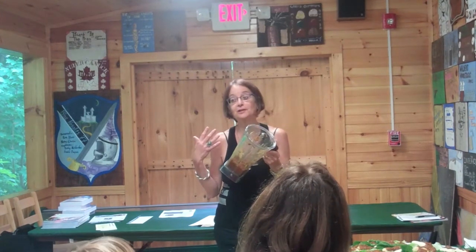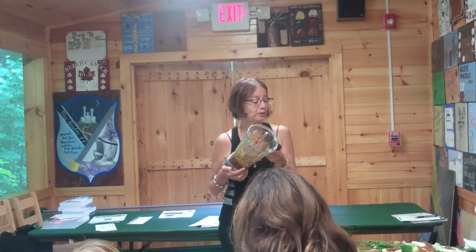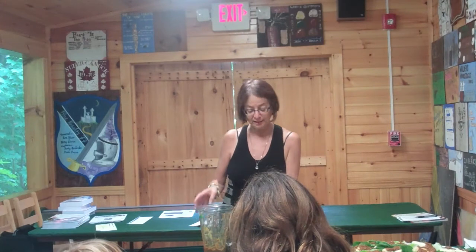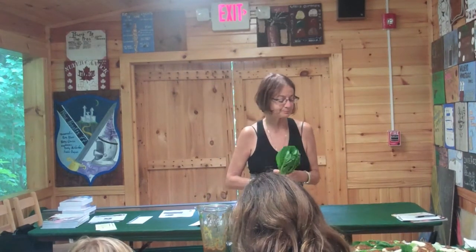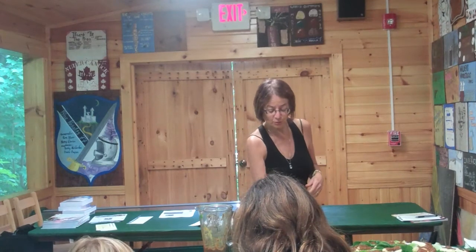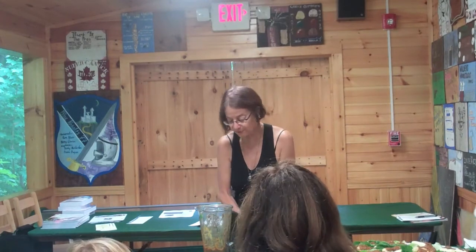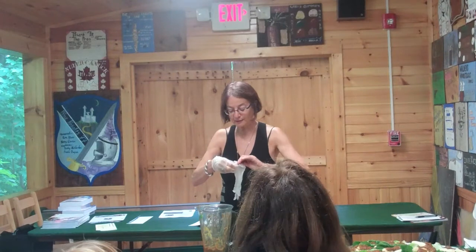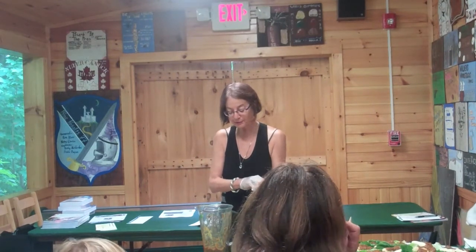I'm a fig lover, so we would alternate which one we wanted and make these sandwiches. Our bread is romaine lettuce. So what we would do is peel a banana and then take the apricot jelly.